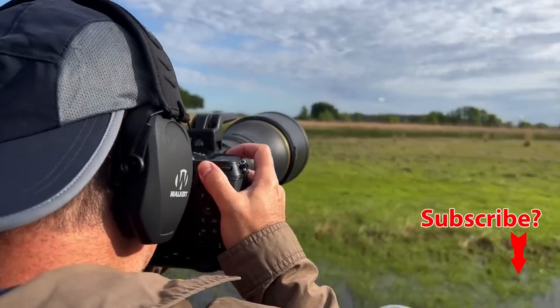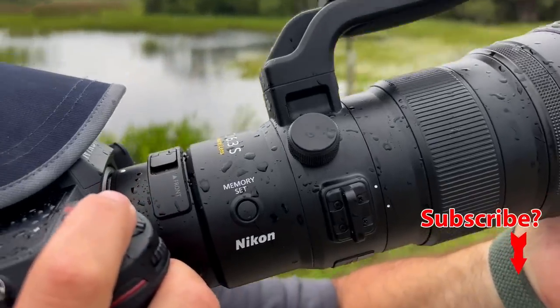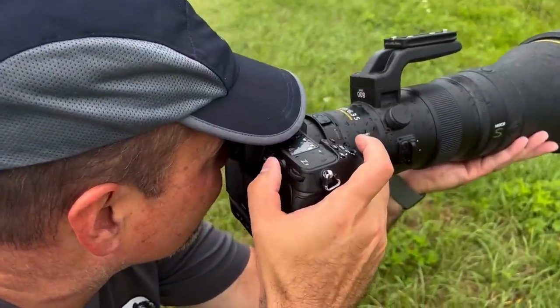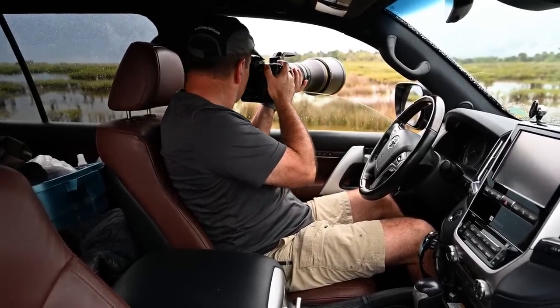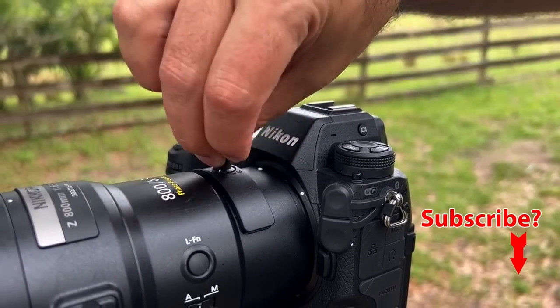In that video, we'll cover things like size and weight, and how it compares to other popular lenses. We'll also talk about things like weather sealing, how it handles in the field — which is pretty good so far — how hand-holdable it is, how well balanced it is, how rugged it seems, the various controls, the price, if it's a good choice for wildlife work, which it sure seems to be, and lots more. Basically, lots of stuff that goes beyond just the specs.